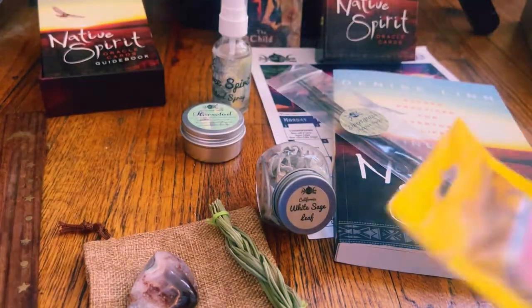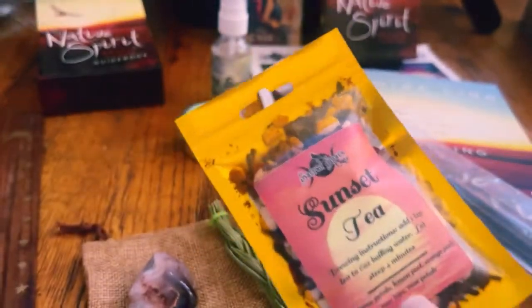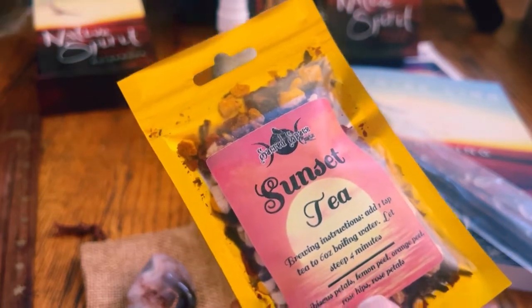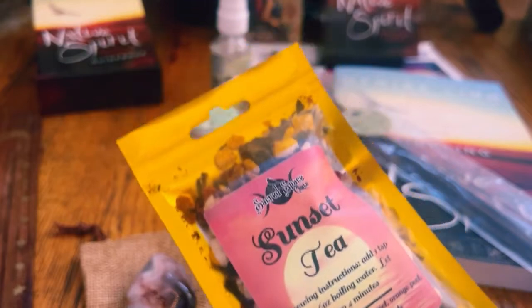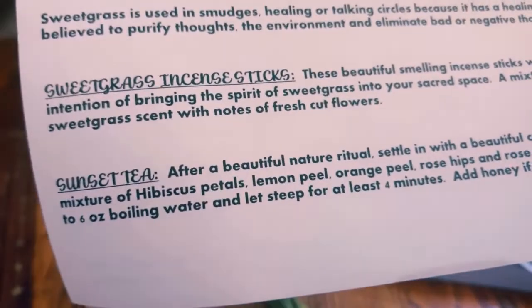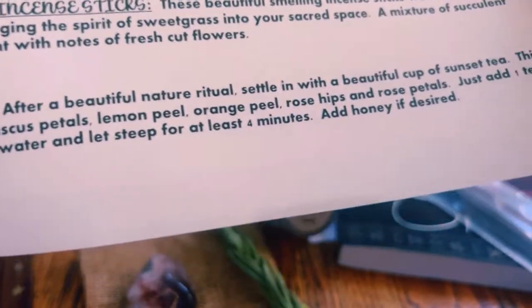And we have the sunset tea. After a beautiful nature ritual, settle in with a beautiful cup of sunset tea. This tea is a mixture of hibiscus petals, lemon peel, orange peel, rose hips, and rose petals. And then it gives instructions — just add one teaspoon. So that covers the incense sticks and the tea.